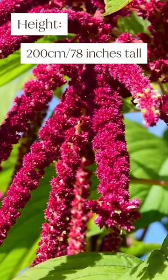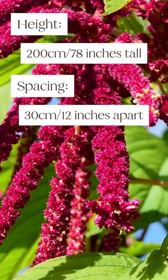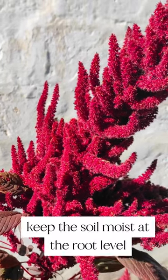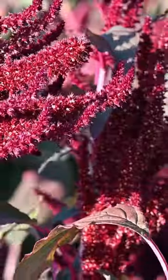They can grow up to 200 centimetres or 78 inches tall, and so should be planted 30 centimetres or 12 inches apart. To produce nice leaves, keep the soil moist at the root level. It needs a few inches or 8 centimetres of water once or twice a week.